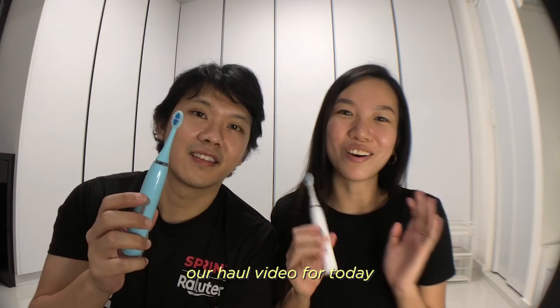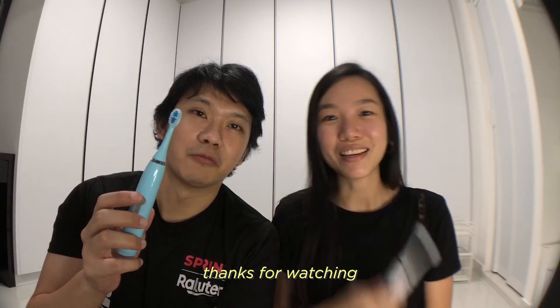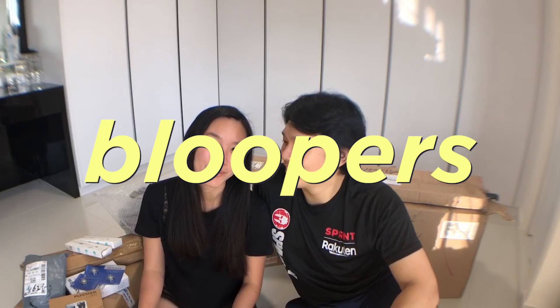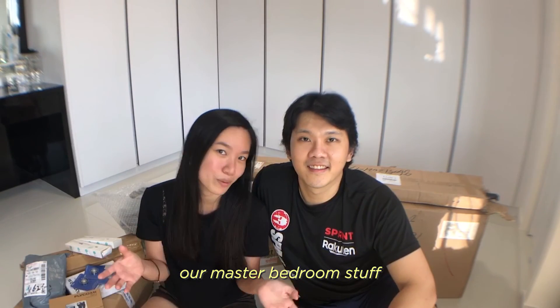This concludes our haul video for today. Thanks for watching! Bye! We'll be unboxing our master bedroom stuff next, and there are a lot of things to look forward to.